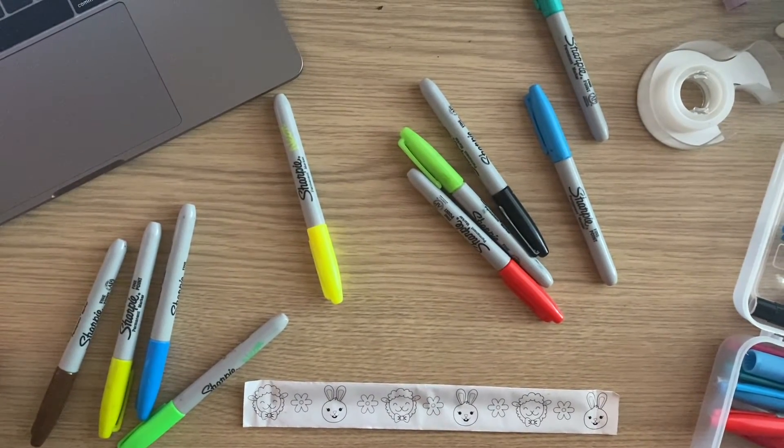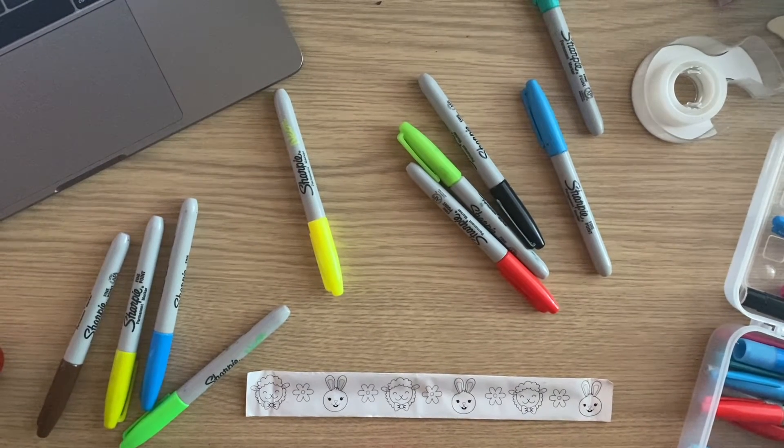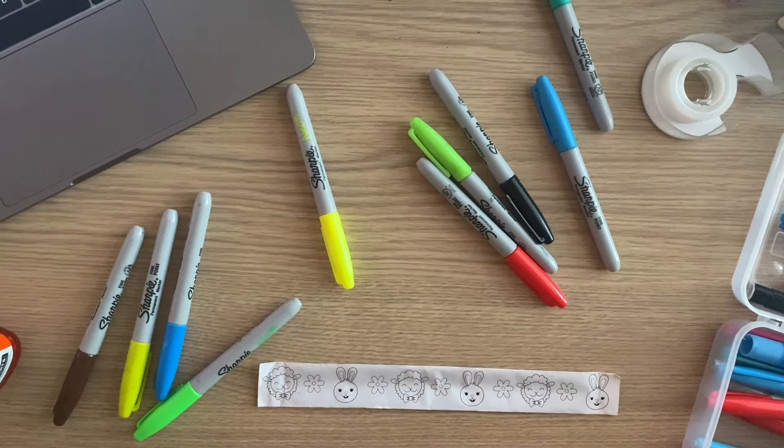To start off, let's color the flowers. Personally I love using Sharpies, but you at home can use colored pencils, markers, anything you like. I like using Sharpies because of the fine point.